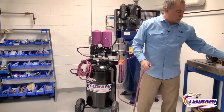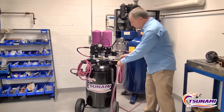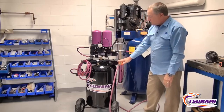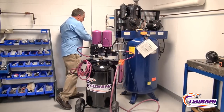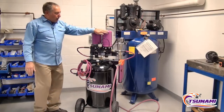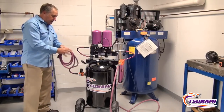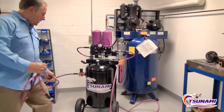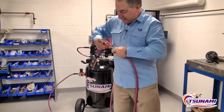Now we're going to hook up the dryer. We're taking the compressed air that was at 26% relative humidity, connecting it to the inlet of the Rove, and pressurizing the Rove. We're plugging the Rove into 110V, so now the dryer is going to be cycling back and forth. We can take the air coming off the outlet of the dryer and do the same test.